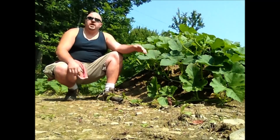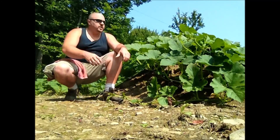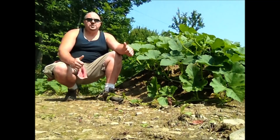This here is a spaghetti squash. I have a couple of nice sized squash in here already that are already a good sized fruit. They're not ripe, so we're going to leave them until they are. But I am happy so far with the progress that this garden has made.